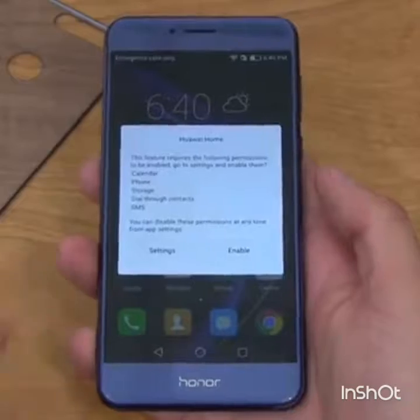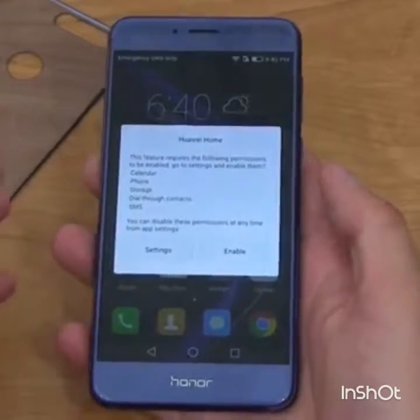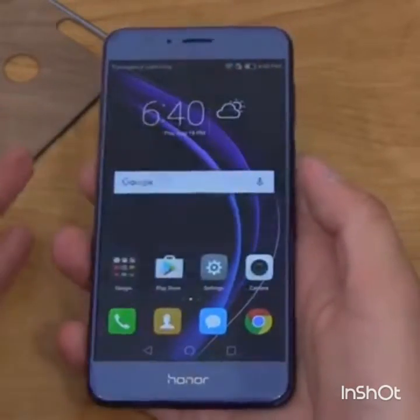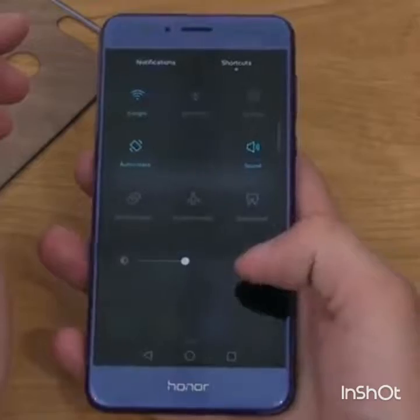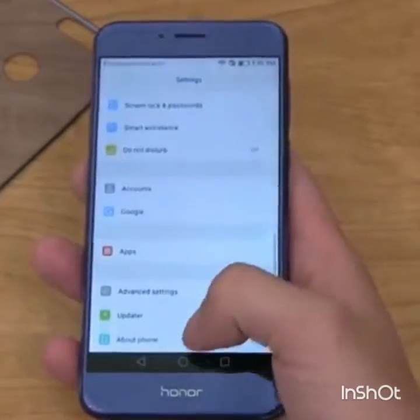We're at the home screen running Huawei's EMUI skin over Android 6.0 Marshmallow. Their home launcher does not have an app drawer, which is just part of their ecosystem, but you can install a custom launcher if you'd like. Jumping into Settings, let's go to About Phone.